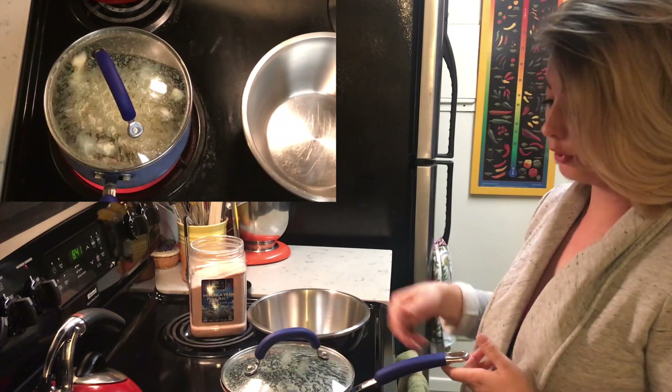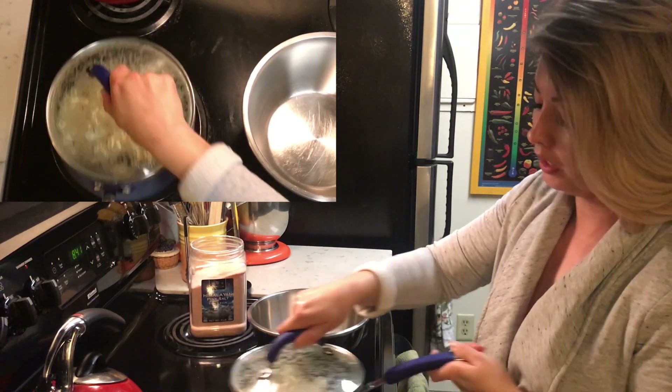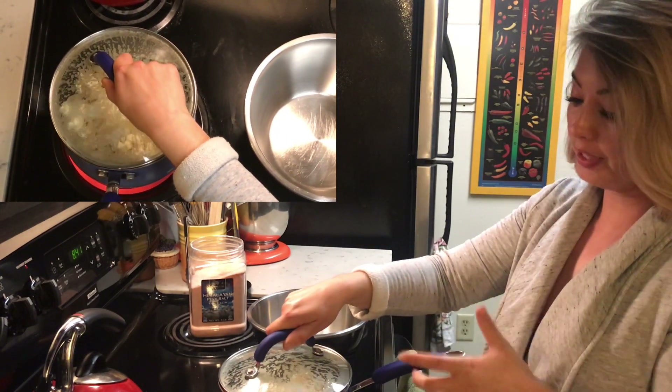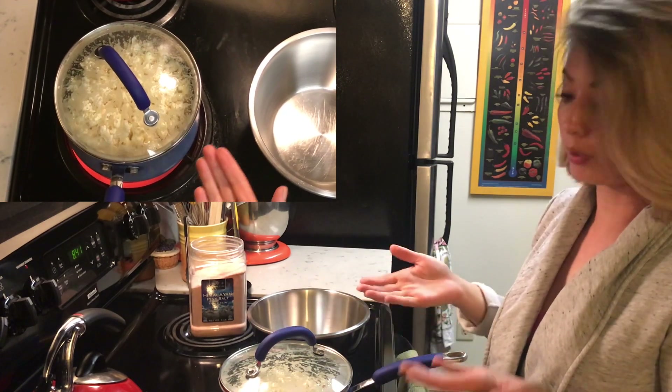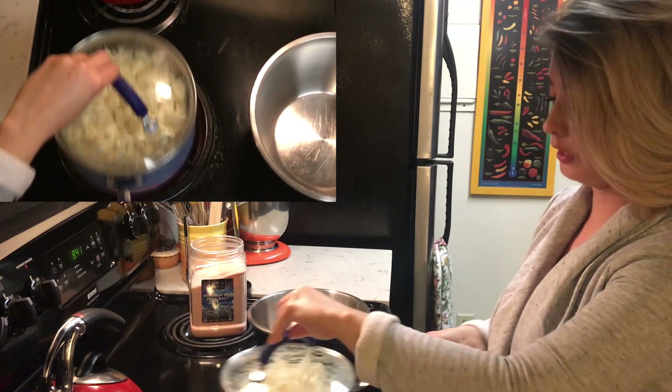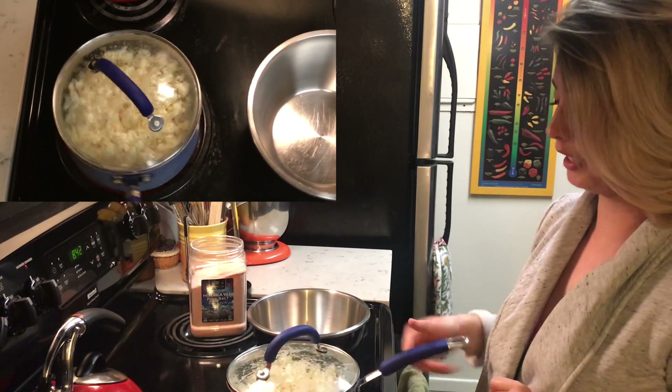What's really cool about this is that the clear lid lets me see the action. It's rising — it's getting to the brim — so at this point I'm going to need to dump it into the bowl soon.